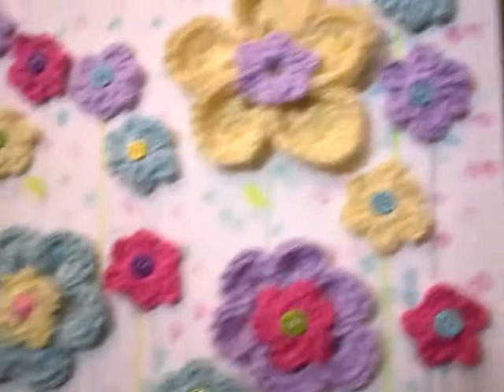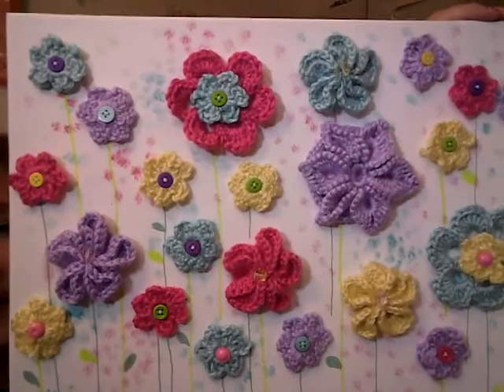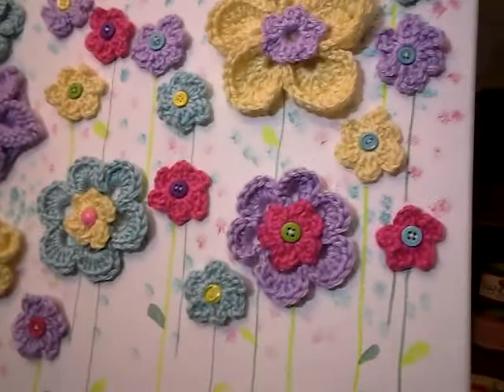So what I did was I looked up a bunch of tutorials online for different flowers that I could crochet. All of these came off of YouTube tutorials. I sewed a bunch of buttons, and as you can see now that it's closer to the camera, I did some background painting. Today I'll show you the process of how to do something like this and the things that you'll need.